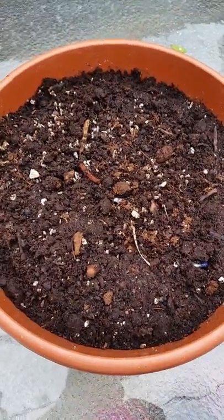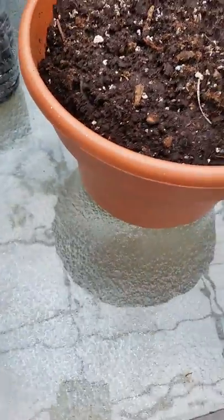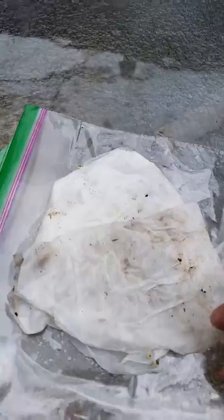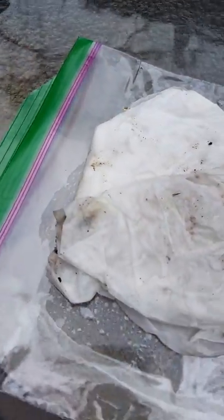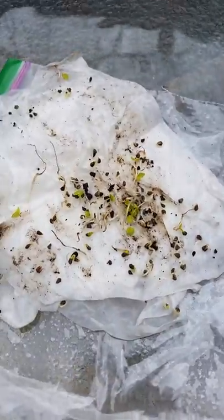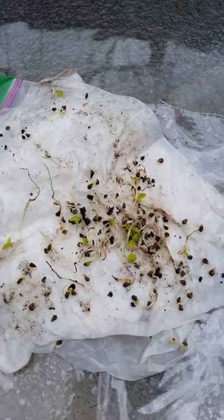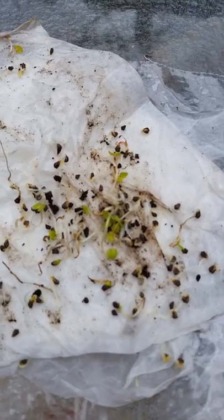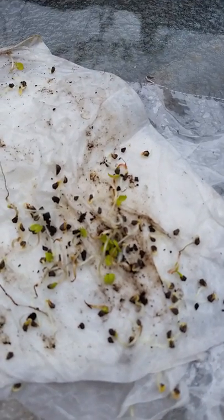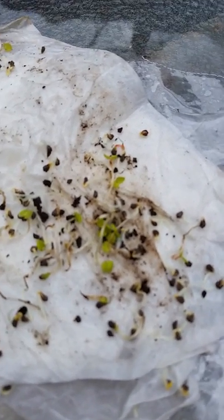I tried it and it works! I'll show you how this germination works. I soaked them in a paper towel after pouring the boiling water, then covered them with another paper towel. As you can see, the sprouts are coming up from the seeds — that's exactly what I was waiting for.